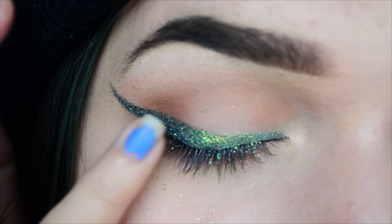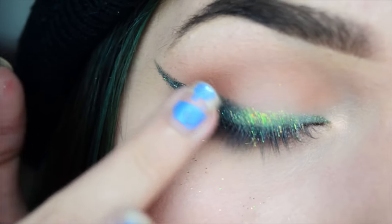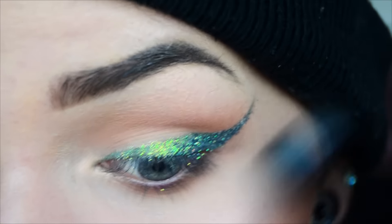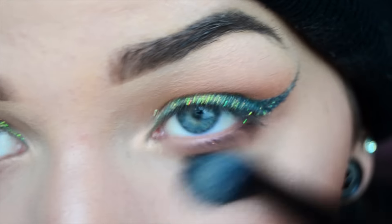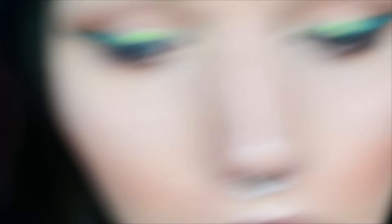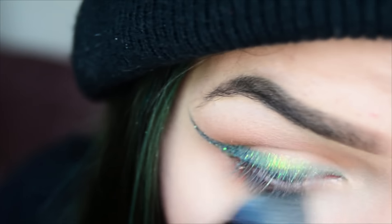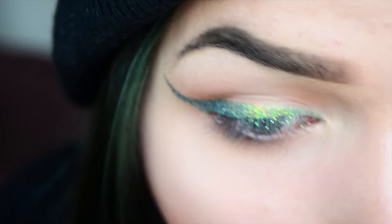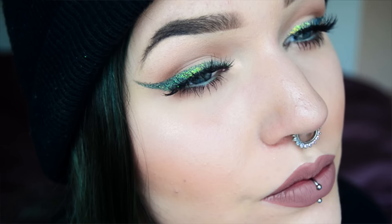Just pat it down. I'm gonna brush away any fallout with a brush. Now you can just apply some mascara and lashes and we're done.